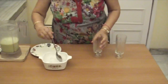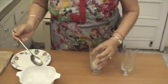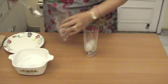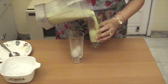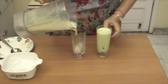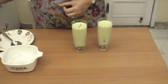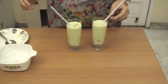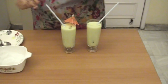Now I'm adding ice in glasses — I'm adding two cubes, but if you want to add more cubes, you can. Now let's pour the shake. Now let's add straws and we will add the umbrella decoration sticks.